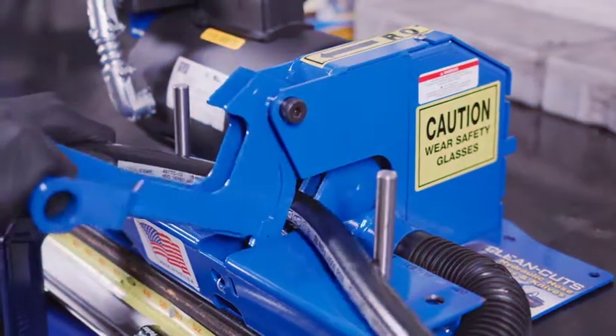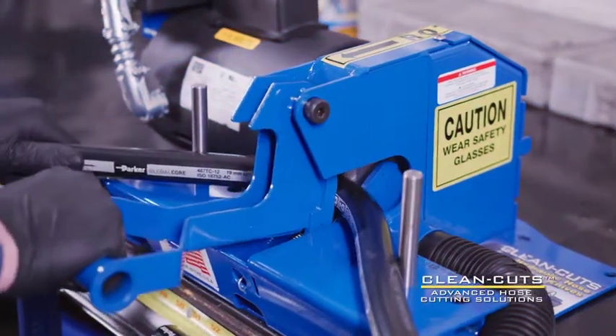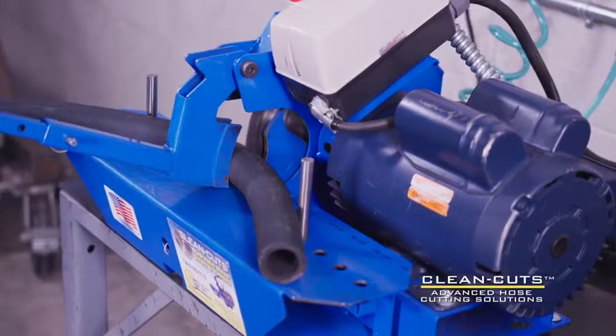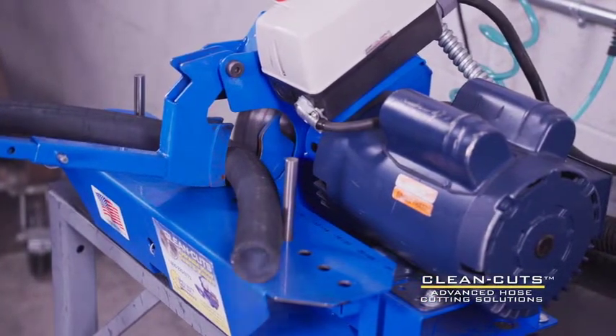Clean Cut saws drastically reduce smoke and debris normally associated with industrial and hydraulic hose cutting, helping to reduce the risk of downstream failures and downtime.